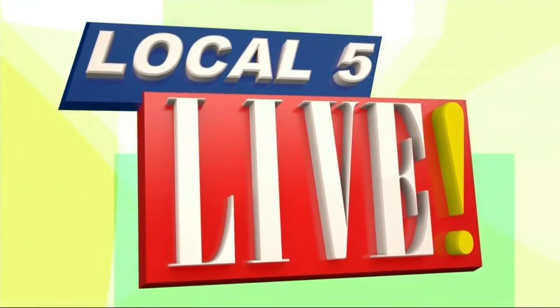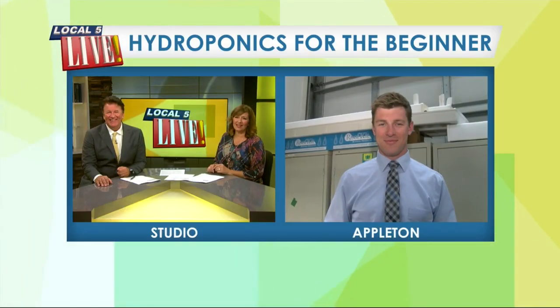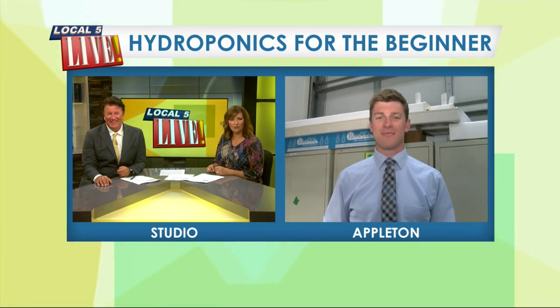You can feel it these days, the weather turning cooler in the morning and evenings. But gardening doesn't have to end, thanks to a method that's growing in popularity. Jordan's live at Fox Valley Tech, where they're offering hydroponics for the beginner.